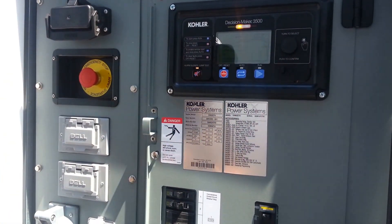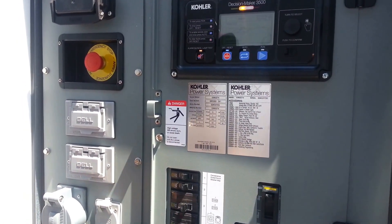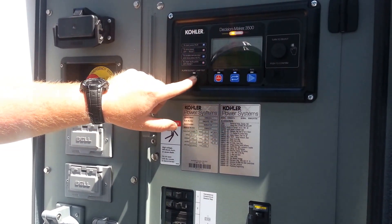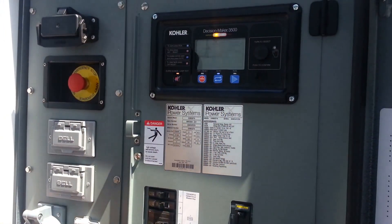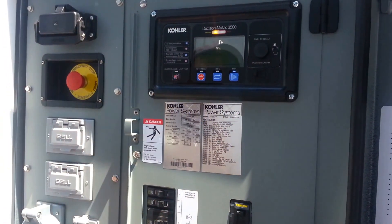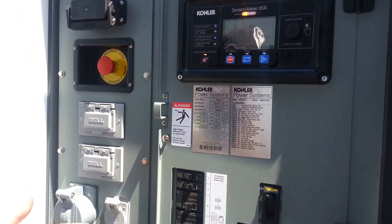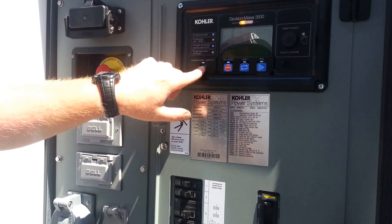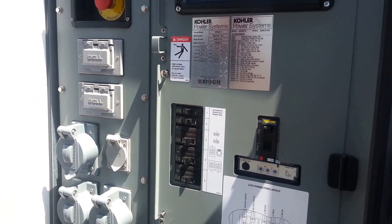This controller always wants to be in auto — the actual intention is it's designed to be wired into a building where something tells it to fire up automatically, so normally it wants to be in that mode before everything will clear out. It'll always give you a warning saying you're not in the auto position. But if you did want to run it manually, you would simply press here and the engine fires up and runs. When you're done, normal stopping — just simply hit off. The engine will come to a stop. Once you're all done, go back to that battery switch and turn it off to shut it down.